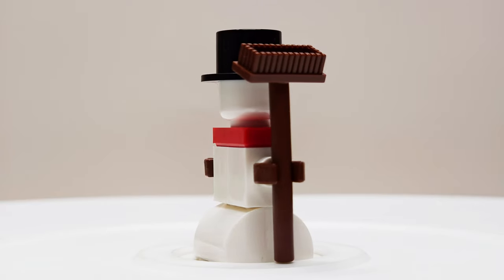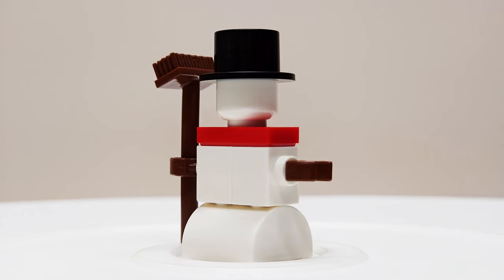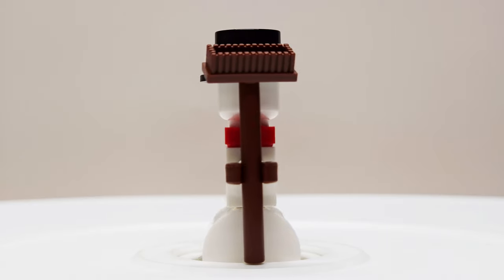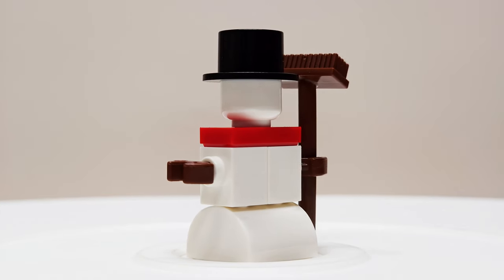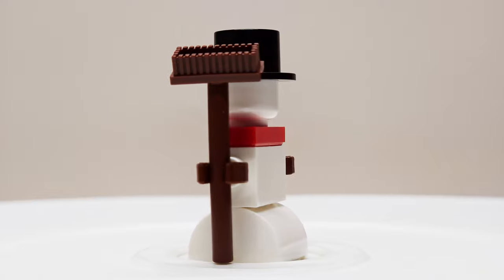It would have been interesting if they maybe changed that and did one of the twig pieces, but I've seen that before on other snowmen, so at least this one's a little bit different. Moving up, he does have the two-by-one red jumper plate so you can mount the headpiece to the middle. The head is just a standard white minifigure head with no print on it or anything like that. I can see why they may not have done that, but it is missing a little bit of detail, so that's a little bit of a downside.